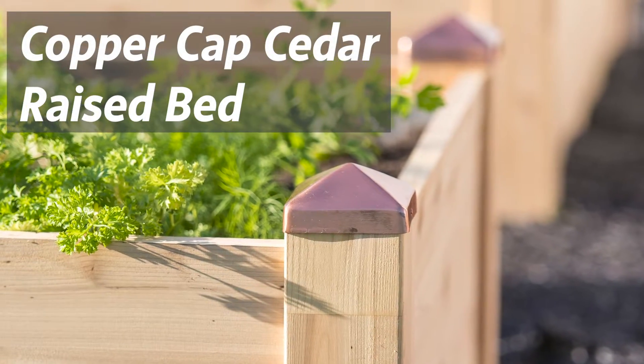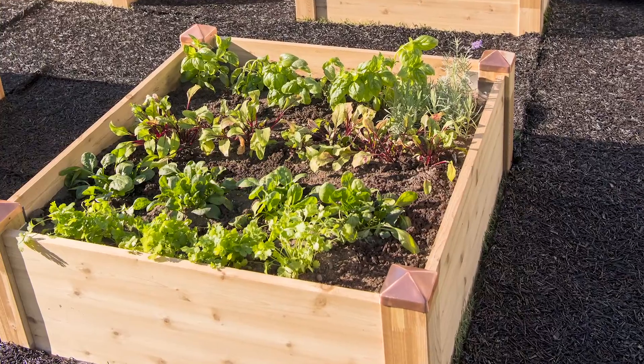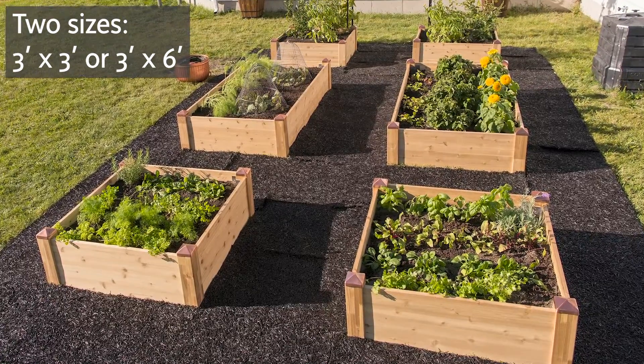If you're looking for a more refined look in a raised bed, how about our copper capped raised bed? These are made from 7/8 inch thick boards and they come in two different sizes, a 3 by 3 and a 3 by 6 foot size.